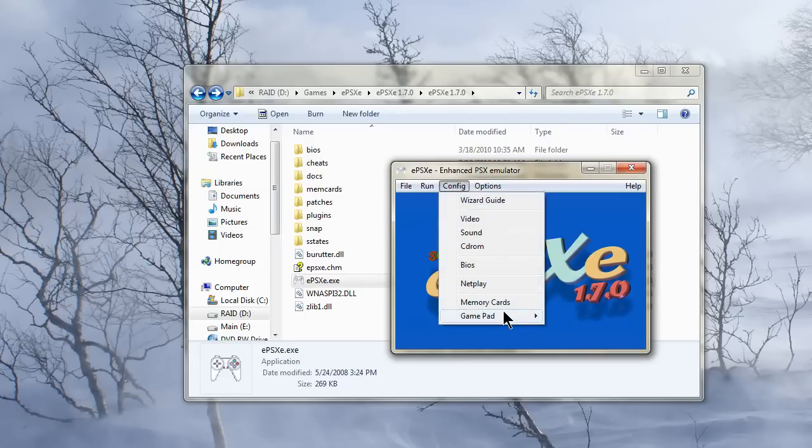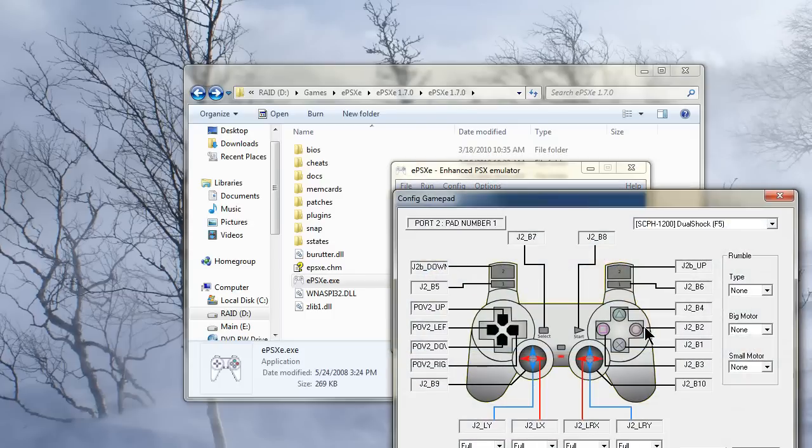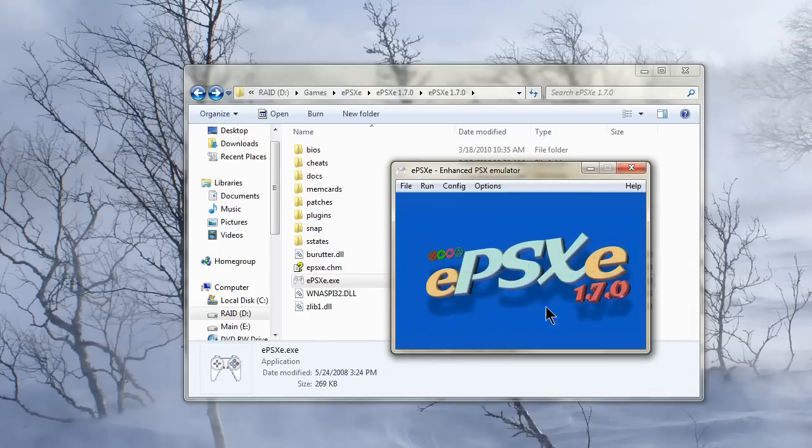And then for the second player, go to GamePad and go to Port 2 and Pad 1, because this is the physical port and this is the first controller — you're just plugging a controller directly into it, not dealing with any multi-tap stuff. Then go ahead and grab your second controller and do the same thing. Set whatever buttons you want, click whatever you want on there, and whenever it's set however you like it, just click OK. And right now you have both controllers set.